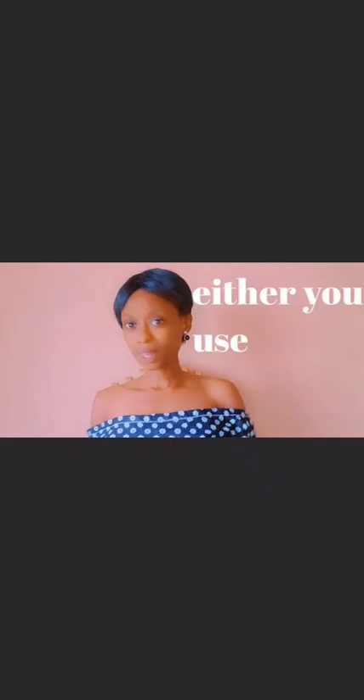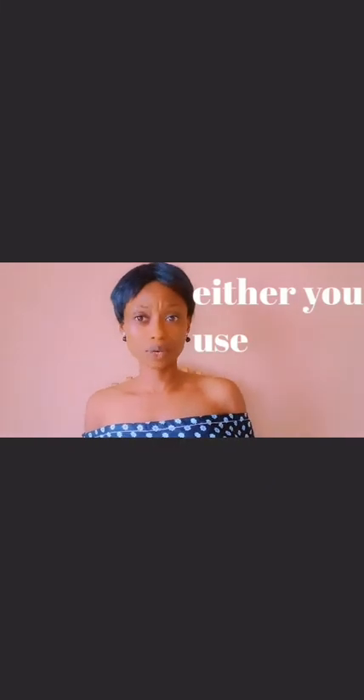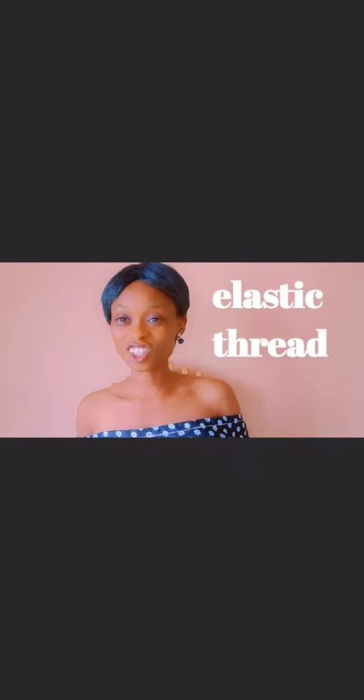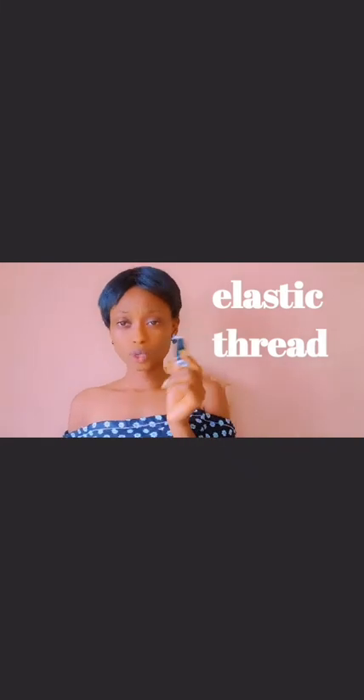This is not accepted. Let's work on it. So what are we going to use to work on this cloth? Elastic thread. Let me show you what it looks like. Guys, this is what elastic thread looks like. I'm going to use it to work on this cloth, then put it back on and continue with my V.